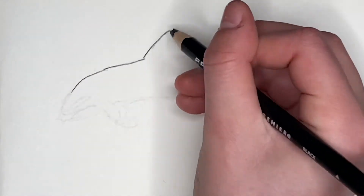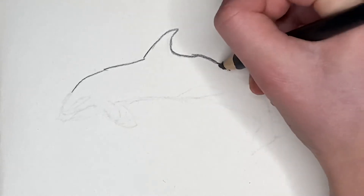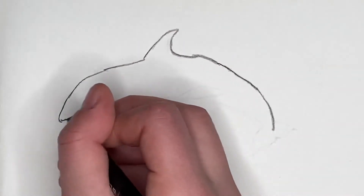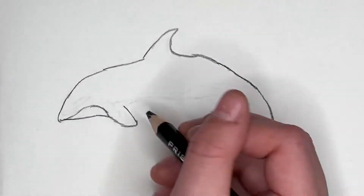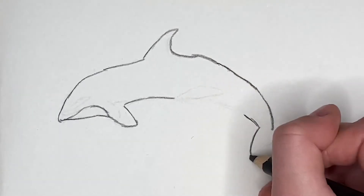So to start off this drawing of a killer whale, I'm just going to be using my black Prismacolor color pencil. I'm just going to draw the outline. And then this area here is where there will be white, so I'm just going to go over it loosely over the outline, just so that you can see that it's white but it doesn't melt into part of the page.